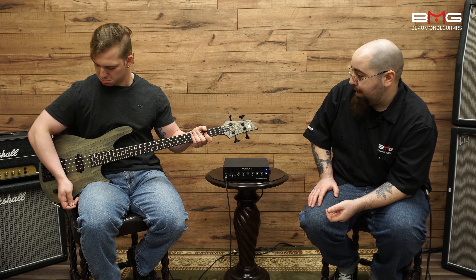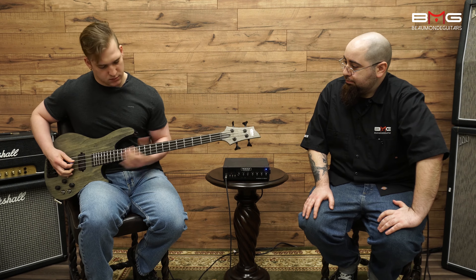Let's hear what this bad boy sounds like. Alright!